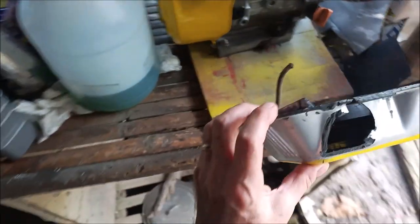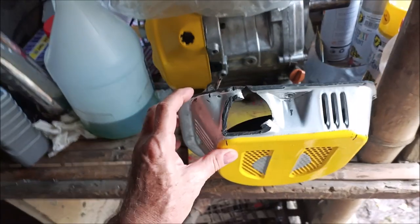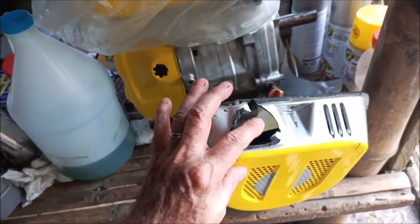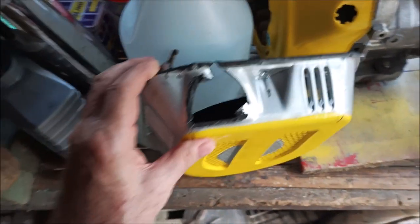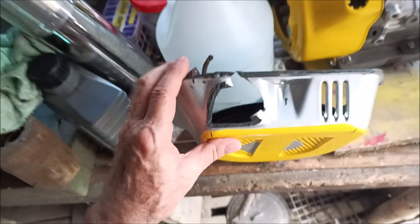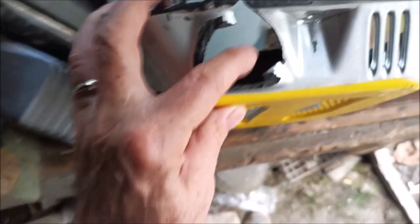Hey everybody, I don't know if you've ever had a starter kick back on you, but my starter rope comes through here. I pulled it past the compression stroke, got everything timed right, and it kicked back so hard it yanked the rubber handle right through and broke a hole in the shroud.